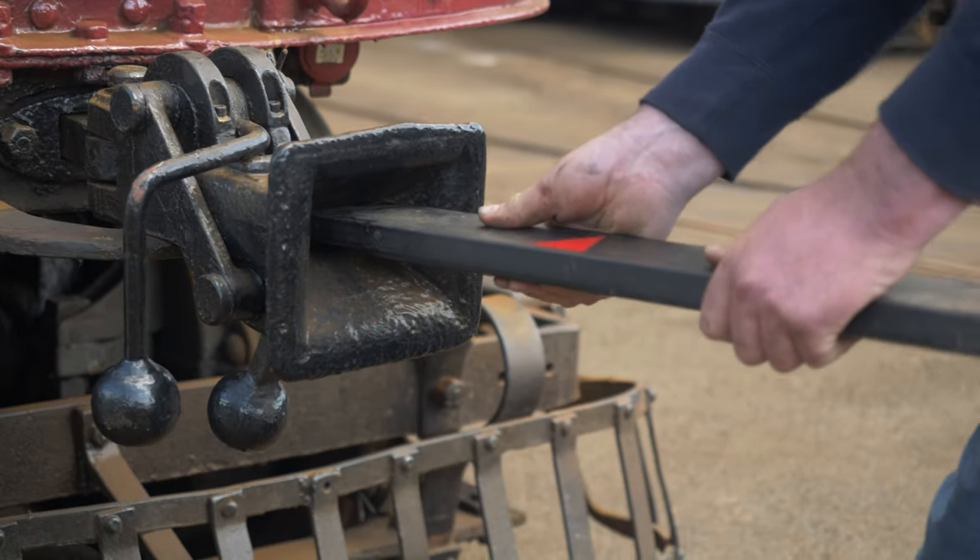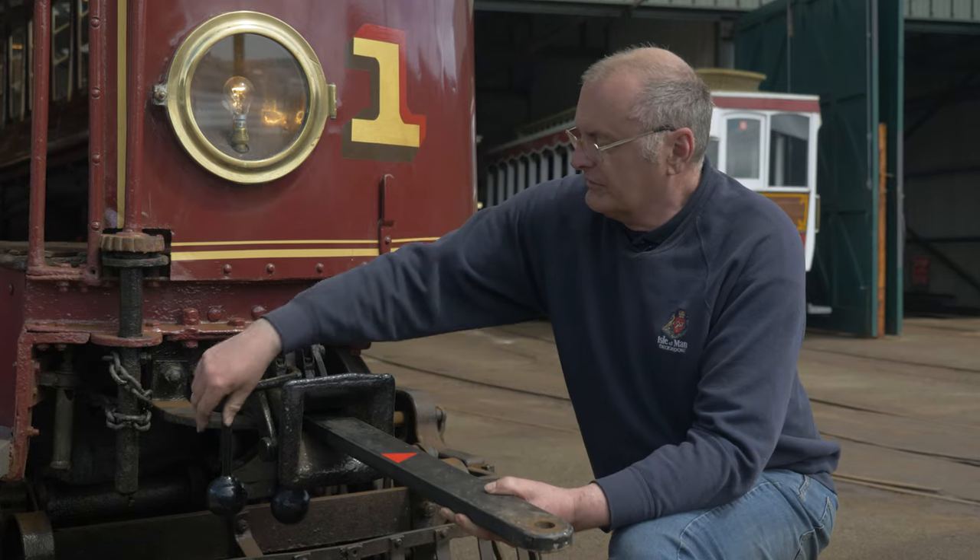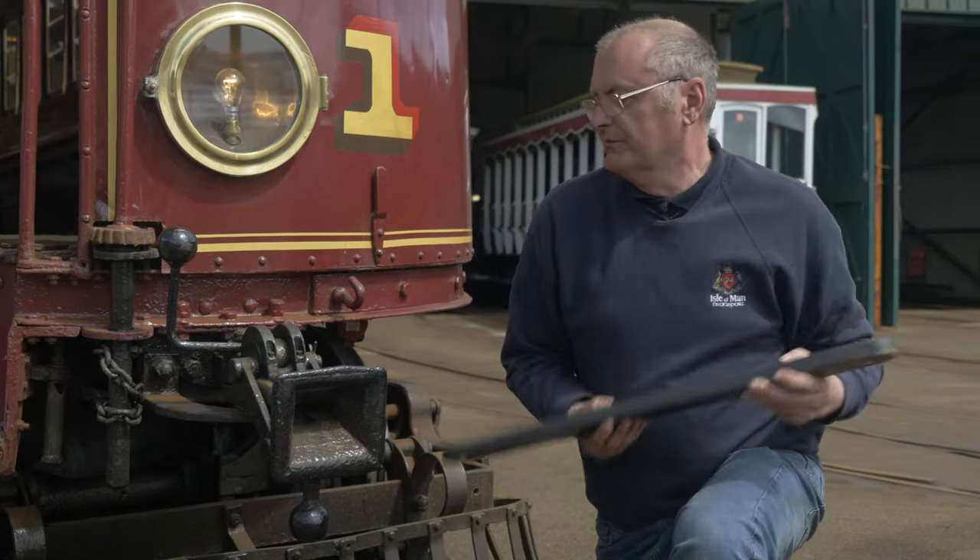It's a very simple device but very effective — it works very well. To remove, I'll lift that up, lift the pin, and out it comes.